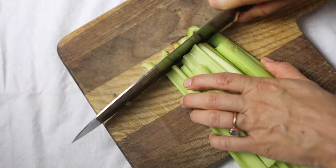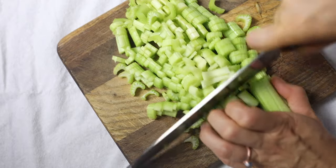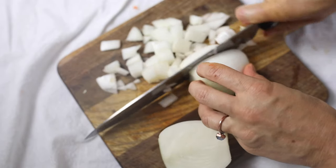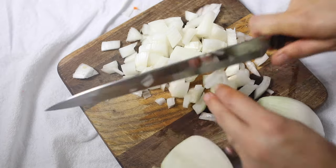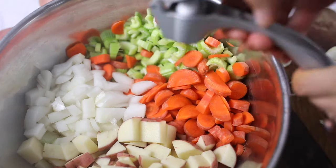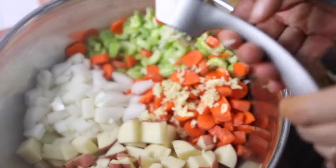Next we're going to cut up some celery. I'll have an exact recipe on the blog in the description below, but we keep this casual — we never measure, we just cut up as much of each vegetable as we want or have on hand. The burger, cheese, salt, and broth are what really make this soup. Next, two whole onions. We're a family of seven and I love leftovers, so we'll probably eat this at least twice. About five or six whole carrots, six large potatoes, and a whole head of minced garlic — you can never have too much garlic in a soup.